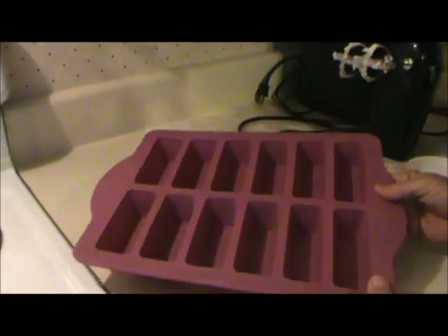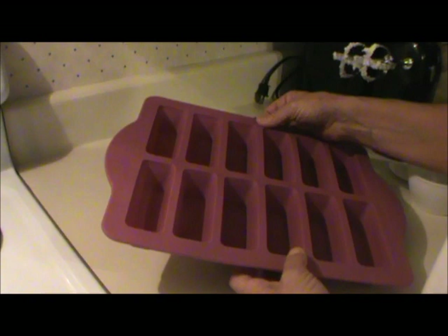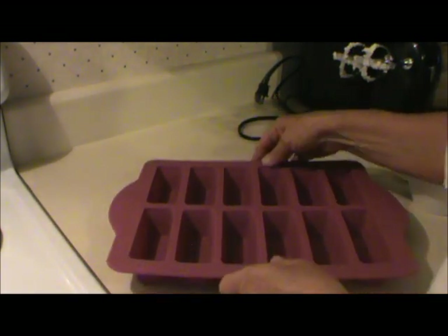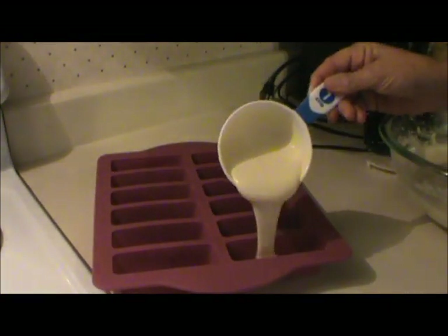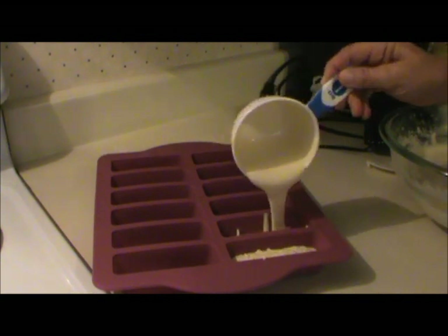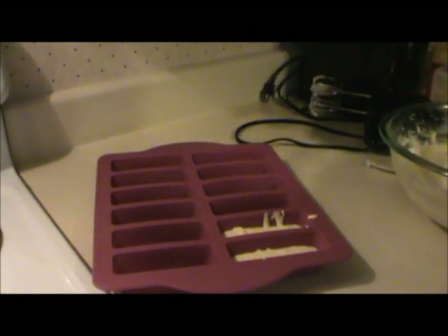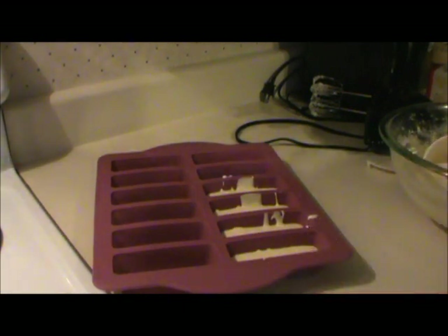I have this little pan that I bought. It's one of those silicone pans, and it has metal in the sides so it won't bend on you. So I'm going to fill these little Twinkie pans about halfway to three-quarters full. This pan is made by Chicago Metallic, if you're interested. I bought it at a craft store — AC Moore.